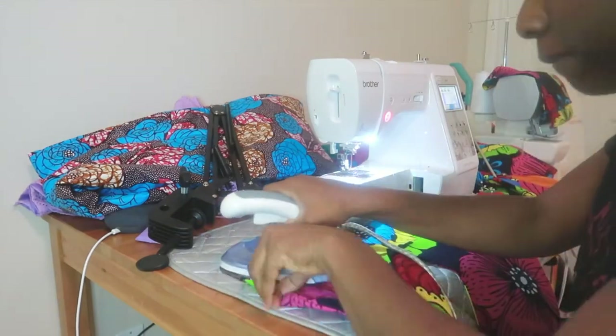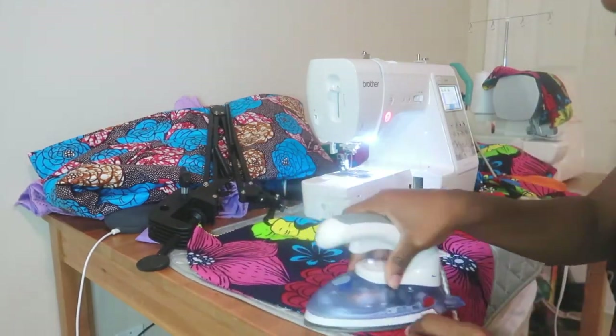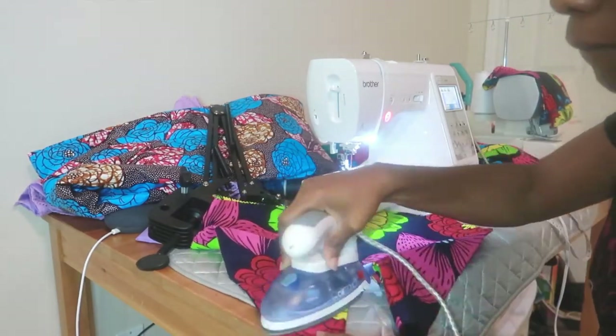Even if the facing does show a little, it doesn't really matter because it's the same fabric. Remember, you can use a plain fabric for your facing.